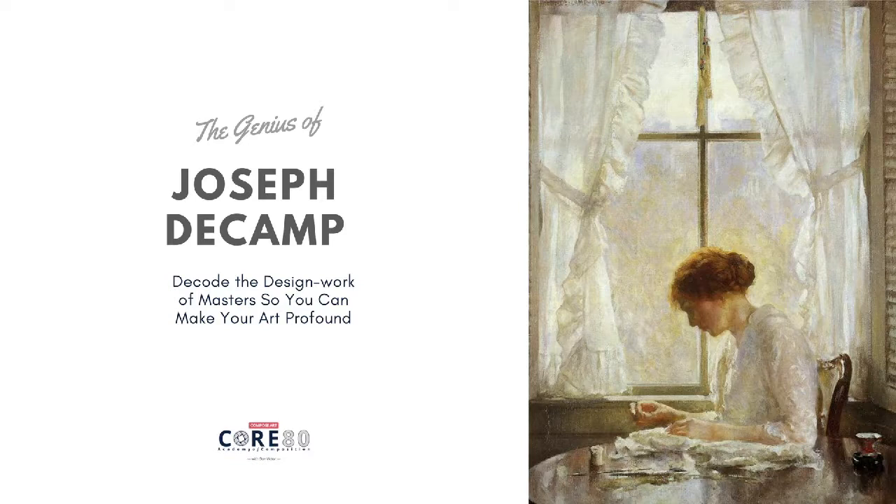Let's walk through another Joseph DeCamp painting. I'm Don Victor, and welcome.